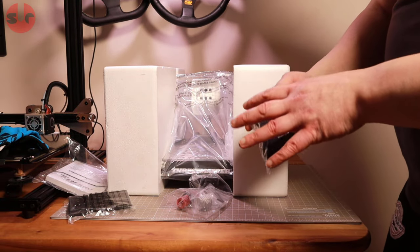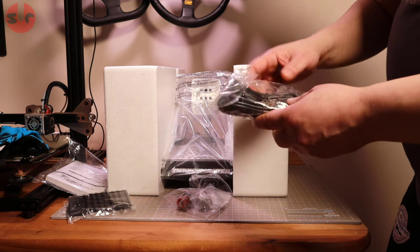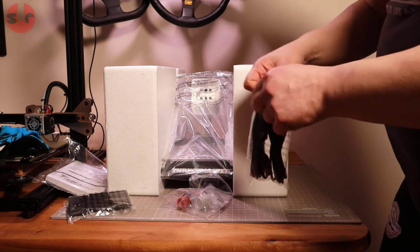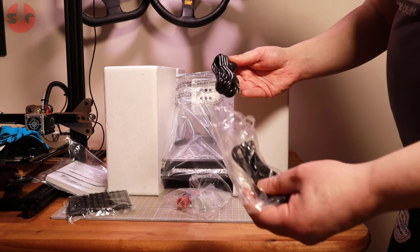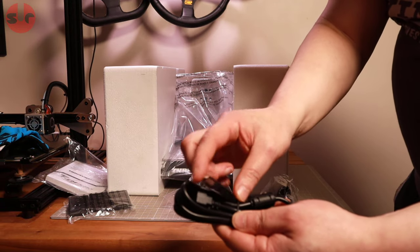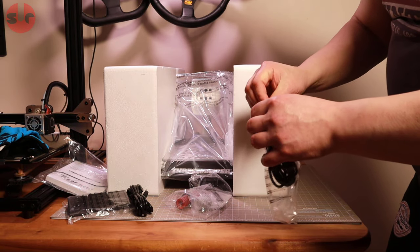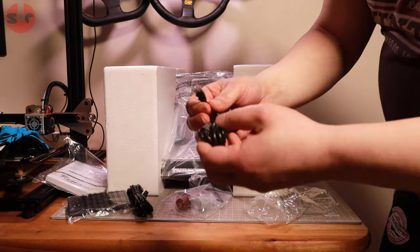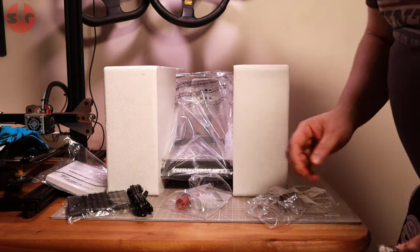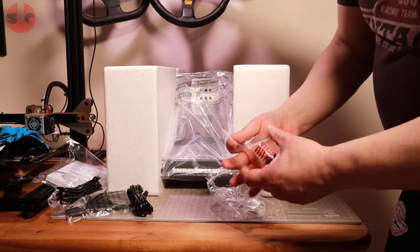Then there are the cables. These pedals can be plugged directly into your Thrustmaster wheelbase using a phone-style connector, or plugged directly into your PC via USB. Here's the USB cable — it's a braided-style cable with USB on one end.